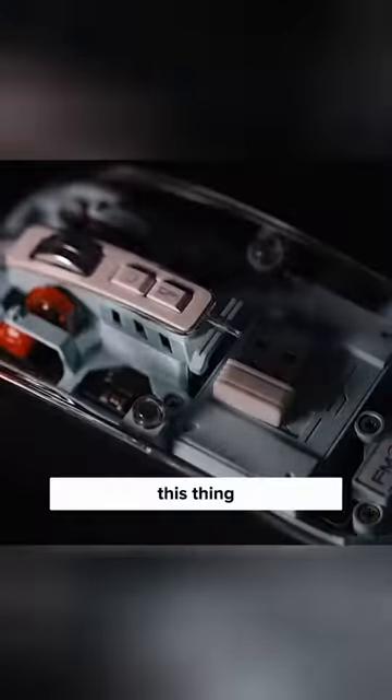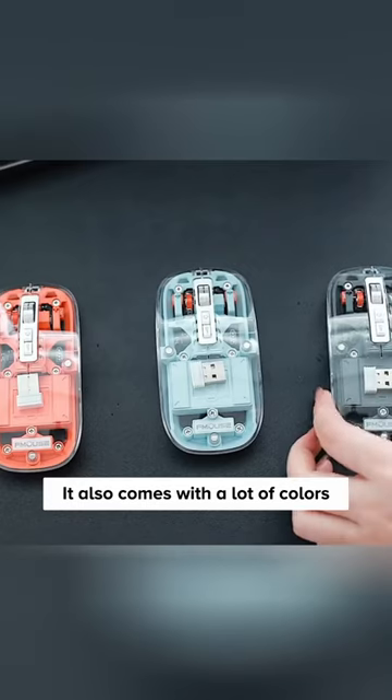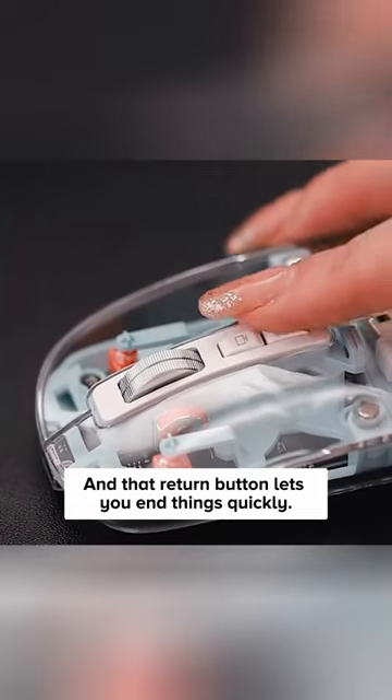Gotta admit, this thing turns me on. Check the clear magnetic cover — it lets you see inside the mouse. It also comes with a lot of colors for you to choose from. And that return button lets you end things quickly.